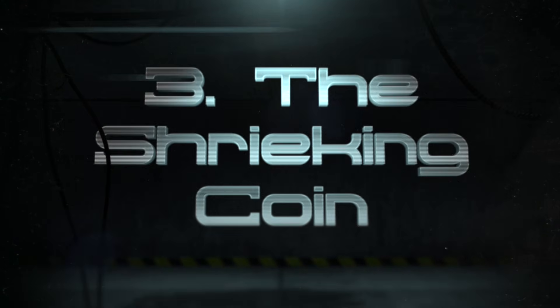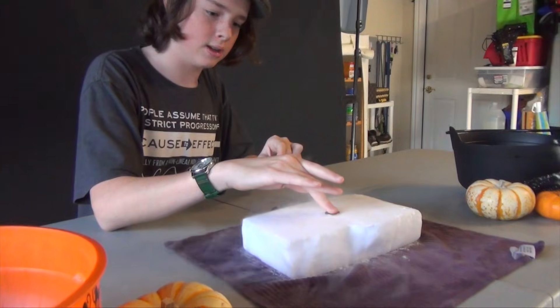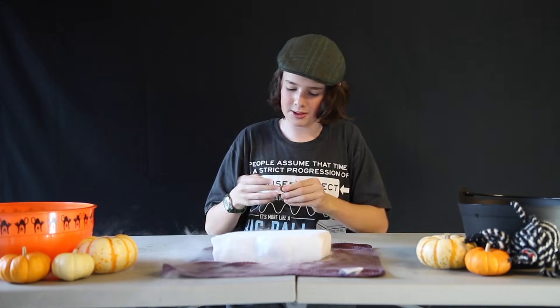Number three: the shrieking coin. Did you know that inside every nickel, Thomas Jefferson is trapped, unable to get out, and whenever you press him against dry ice, he shrieks for the world to hear? Anywho, whenever you have a nickel and some dry ice, push the coin on the frozen CO2. It's actually getting cold. And this will work with any coin.